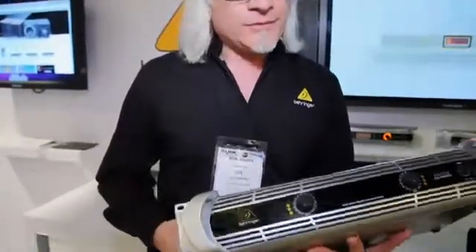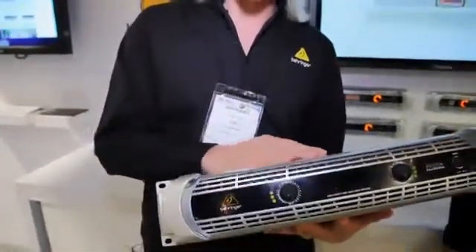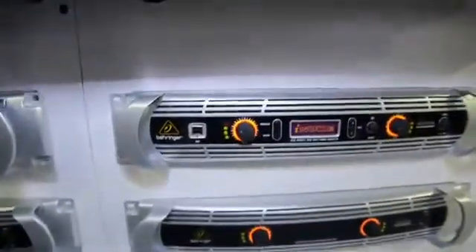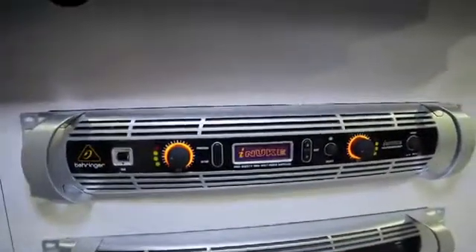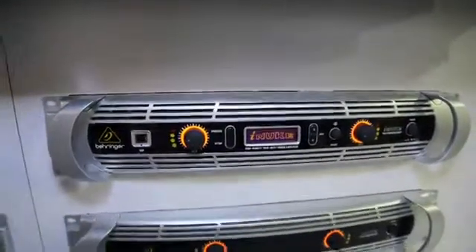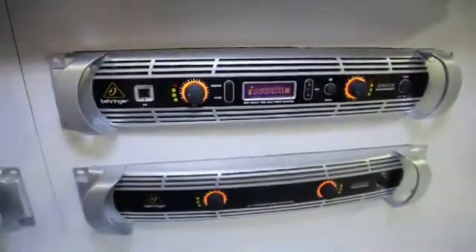The iNukes are going to come in two forms. You have the non-DSP versions — the NU1000, the NU3000, and the NU6000. Any of the models that add DSP to the end of the name add DSP functionality, which gives you a built-in crossover so you don't need an external crossover with additional processing.